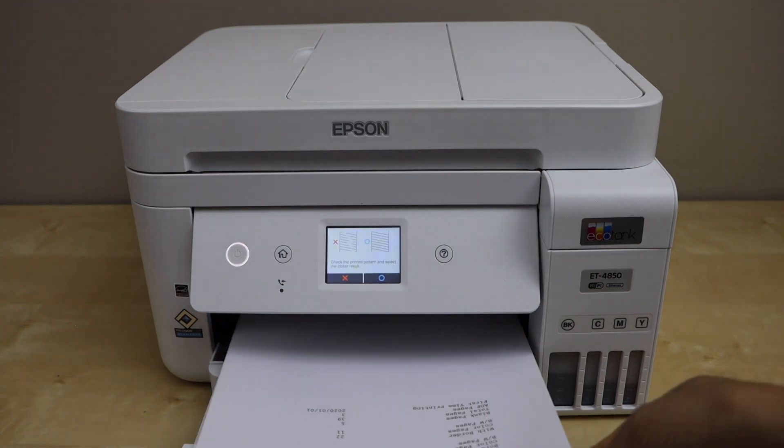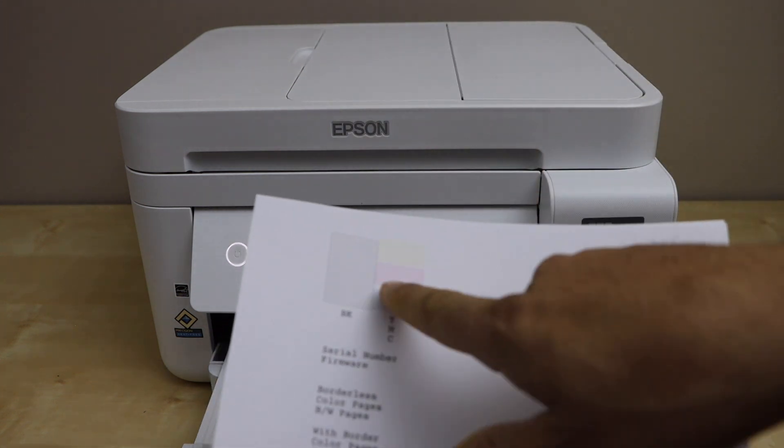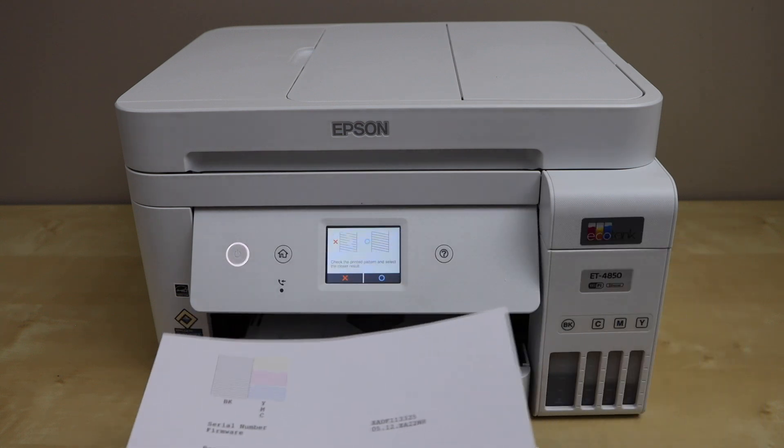Let's check the print result. On the second attempt, we can see more of the lines have reduced and it's almost unclogged. The print head is working normally.